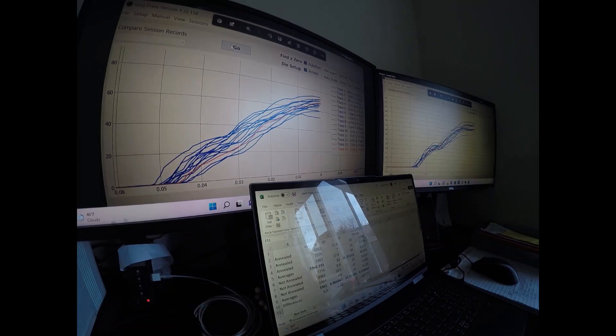Hi everybody. Brian from Witch Doctor here. I did another test today using the amp press.